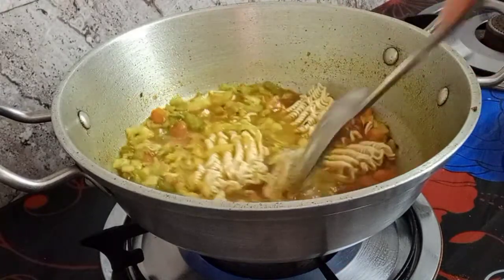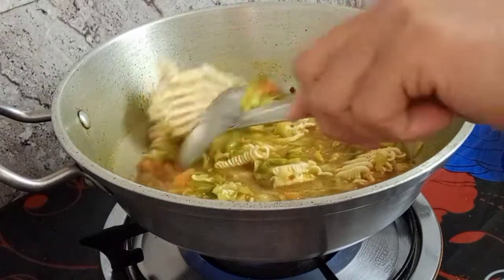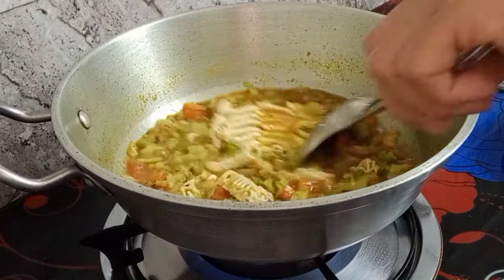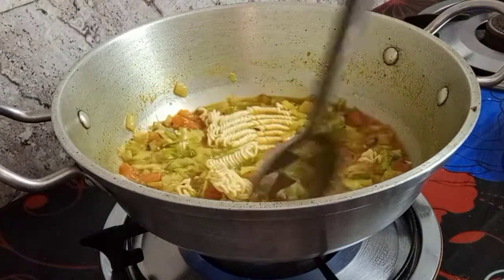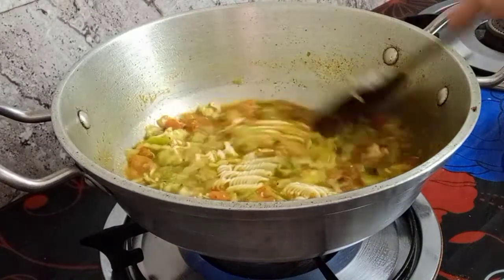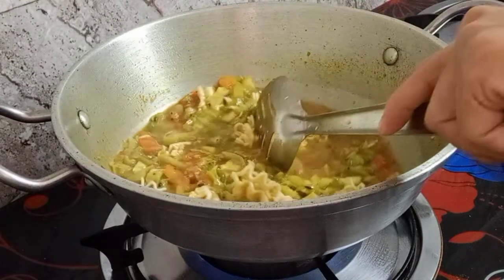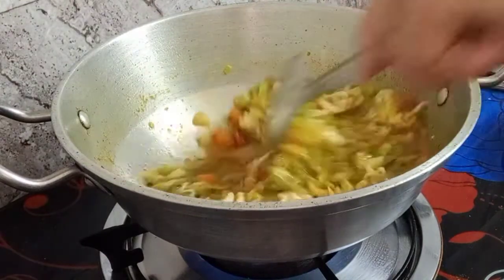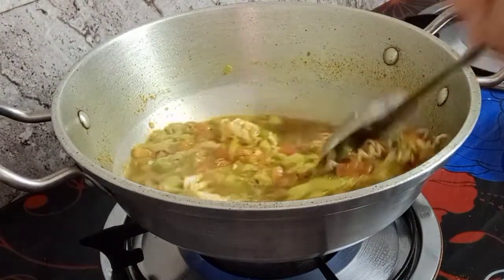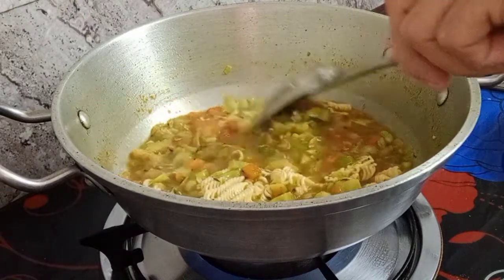Because the ingredients are already in, now I'm cooking the noodles. The water is around one and a half cups. Don't put too much water at first - you can always add a little bit more, but if you put too much the noodles won't be nice.